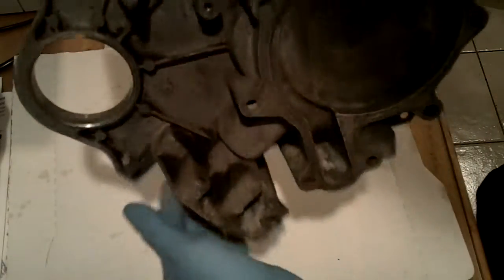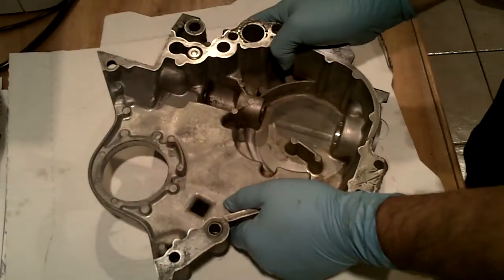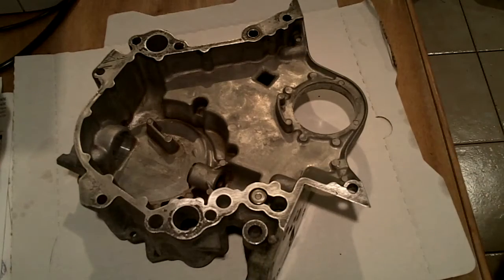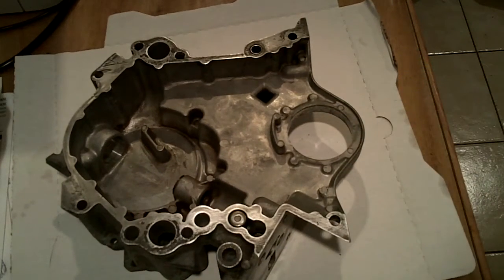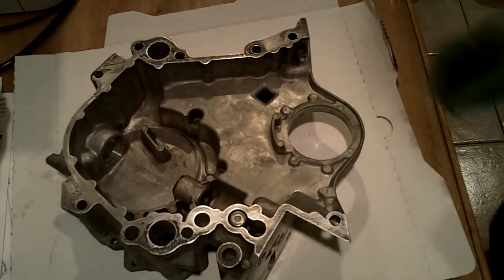I consulted with a friend of mine. I know you can weld cast aluminum, but he told me that a really good idea would be to try to repair it with some epoxy. He gave me some products that might work, and that is what I'm going to attempt to do today.